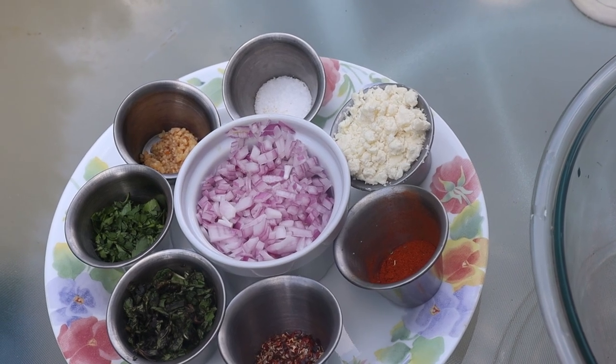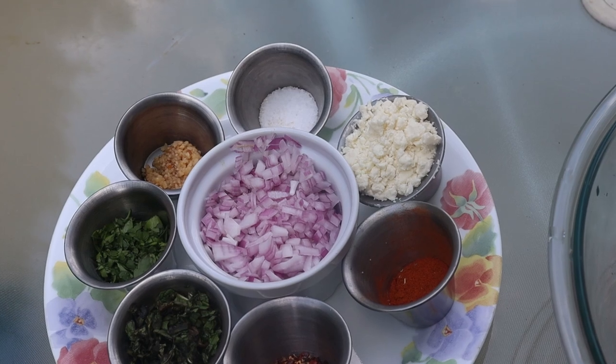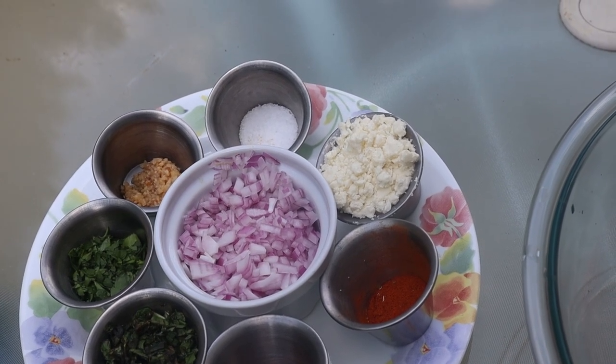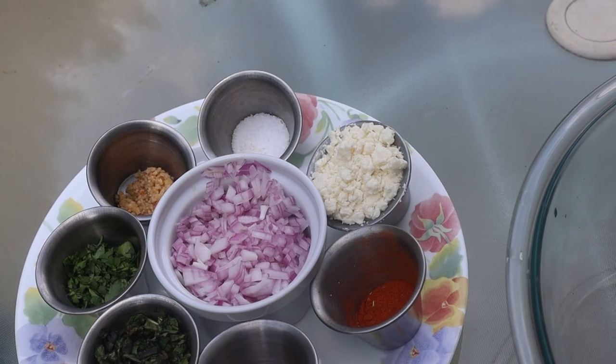From Trader Joe's — I'll highlight their stuff, I love their spices — we've got one teaspoon of smoked paprika, one teaspoon of South African smoked. I suggest you try both of those. And we've got a teaspoon of minced garlic and a teaspoon of kosher salt.